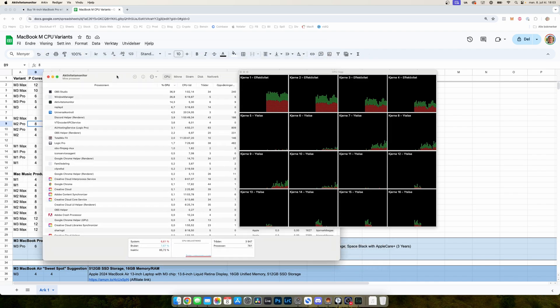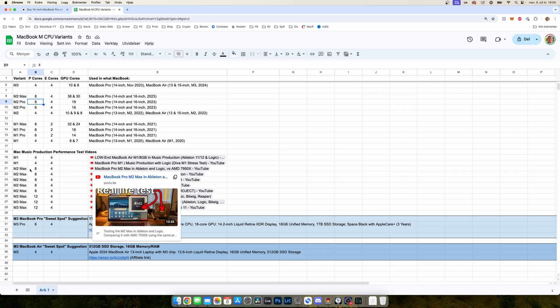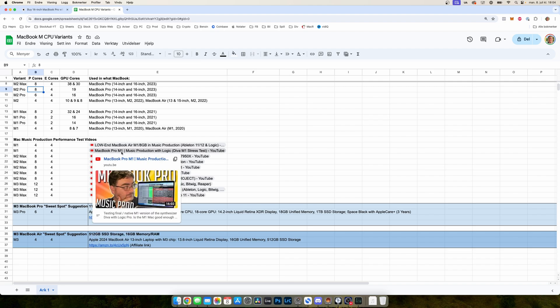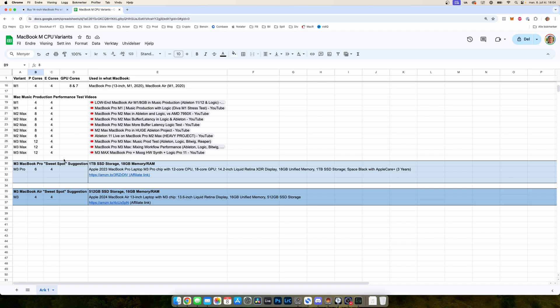If you're buying a used Mac and want to check it, you can open Activity Monitor. The Google Sheet also shows a selection of videos where I have tested MacBooks in different music production settings and what kind of CPU I used in those tests. I will update this document when I test new Macs, though I don't get them sent for free so it doesn't happen all that often. At the bottom I also have affiliate links to Amazon suggesting products I consider sweet spots. I will try to keep this document up to date as Apple releases new products and CPUs. If you find something missing or unclear, just comment below. I hope this video helps you — take care and I'll see you in the next one.